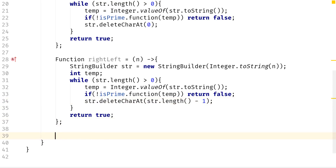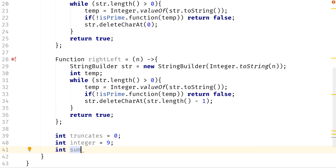Now we need to keep track of the truncatable numbers found so far, so I'll call this variable truncates and set it equal to zero. Then we need a starting integer — I'll call it integer and set it to 9. The reason I'm using 9 is because all primes above 2 are odd, so we can increment by 2 and skip even numbers. Then we need a sum variable, also set to zero. We'll say: while truncates is less than or equal to 10.